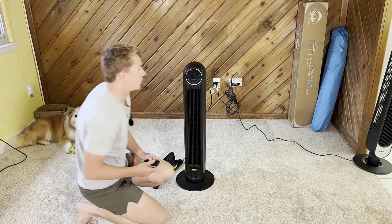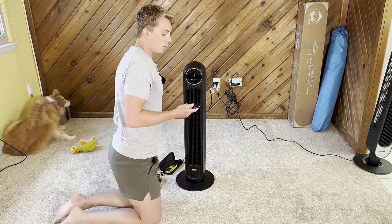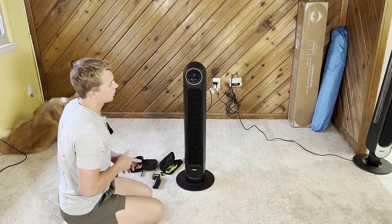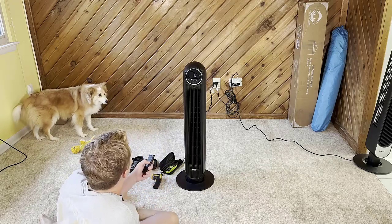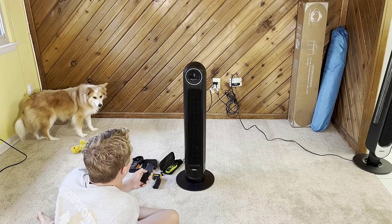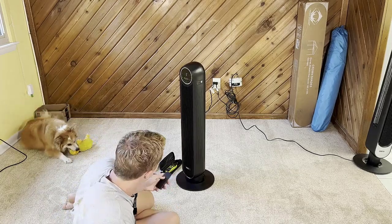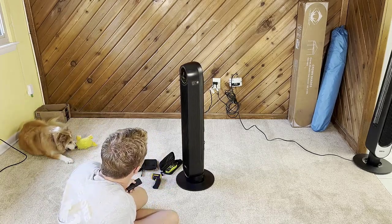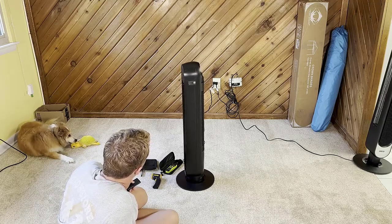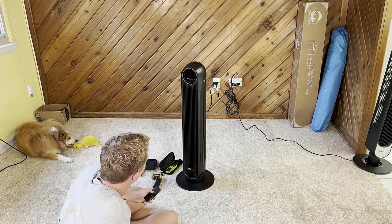Let's do a quick overview and then get into the actual testing. Turning it on — you can turn the sound on and off, I'd probably just keep it off 24/7. We also have a timer that goes up to eight hours. You can turn on the oscillation; it's very convenient to use, I'm a really huge fan of it. Let's see how far it turns — all the way there, probably about 180 degrees.